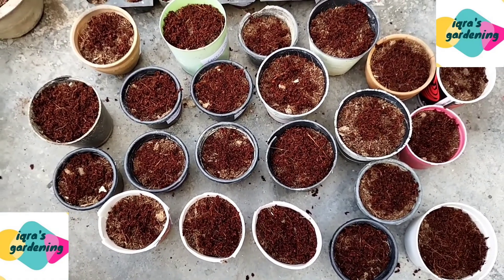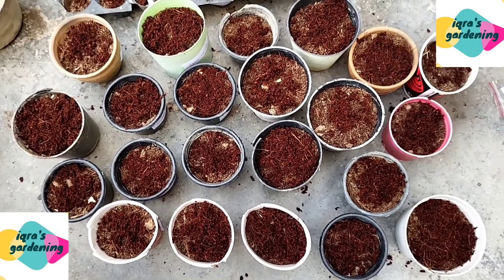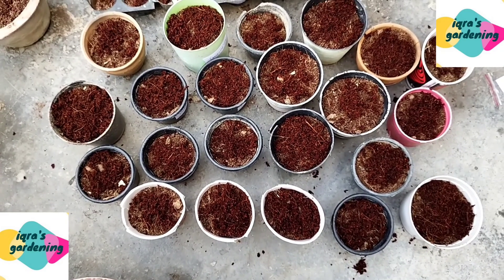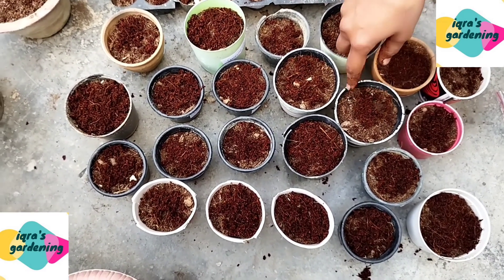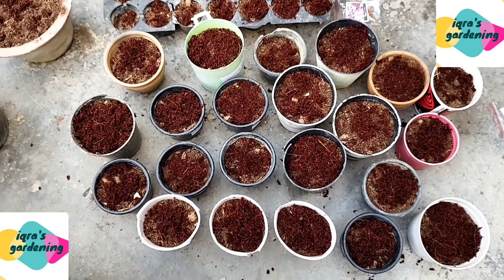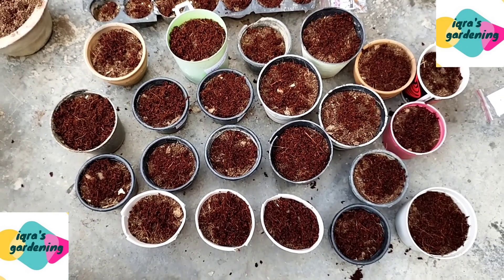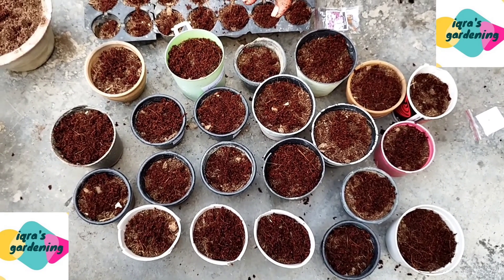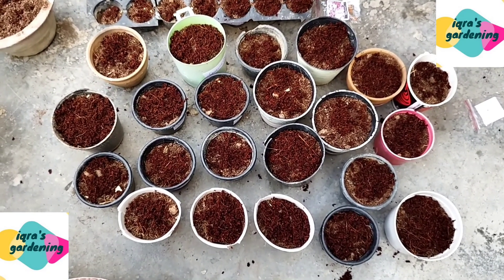After putting all the seeds, I will add a little water. The potting mix I have prepared needs just a little water — spray a little bit of water and when it is dry you can spray again. Don't put too much water. You have to keep attention and water in the morning.